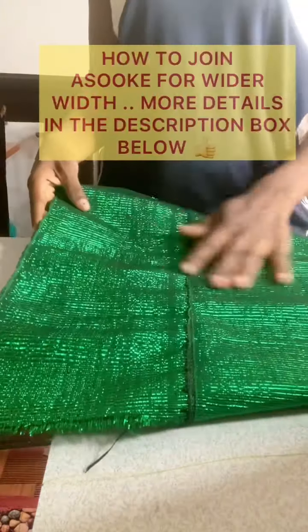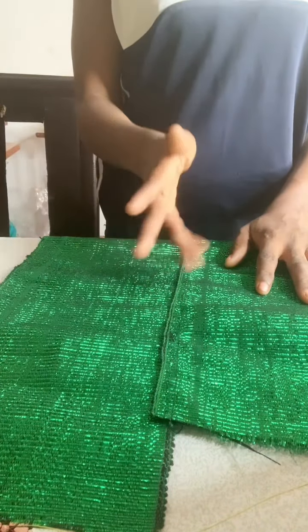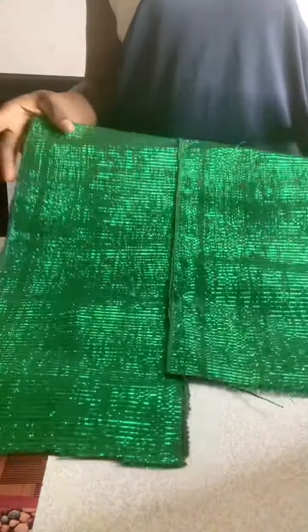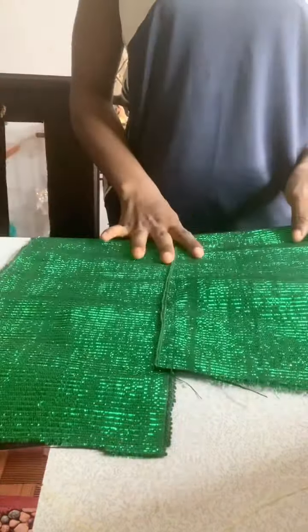To join the Ankara fabric, you just lay them side by side — lay one about a quarter inch on top of another, then just top stitch on it. That's how to join the Ankara. You don't have to limit yourself to using Ankara; you can use any other print of your choice.